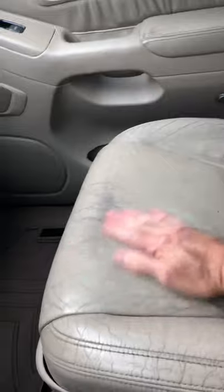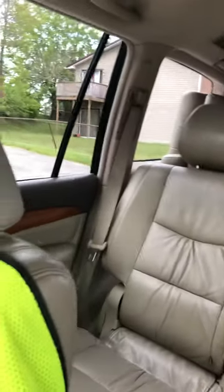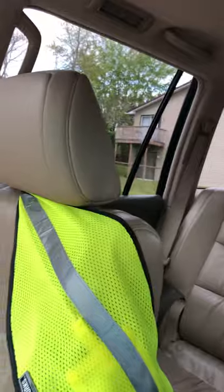Look at the seats — they're clean. Even smells clean, smells new. I upgraded the headrest — I put in the headrest from the 2009 model.